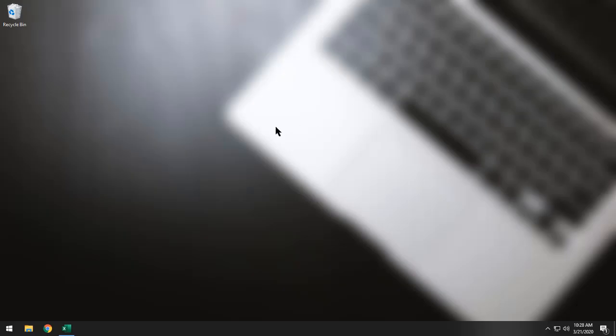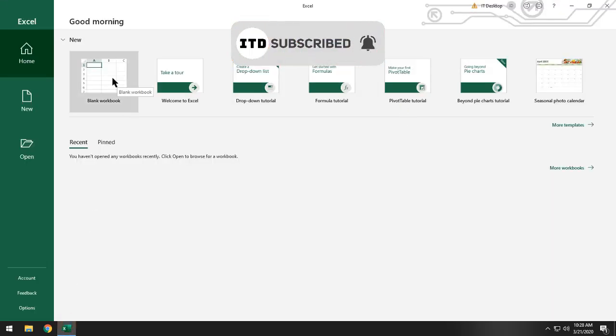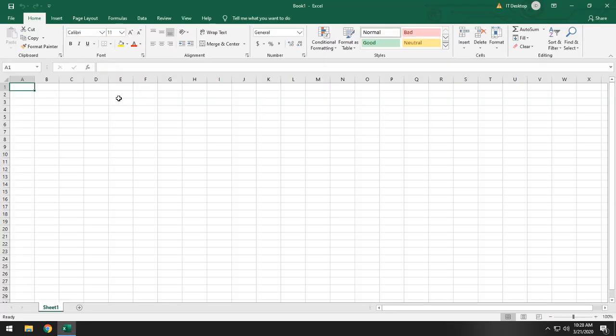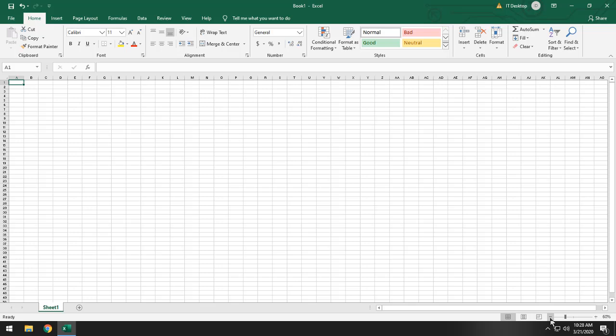Hey, what's up guys. Our topic for today is how to print Excel blank grid lines. Let's get started. Open a blank workbook and make sure to zoom it out to around 60 percent.